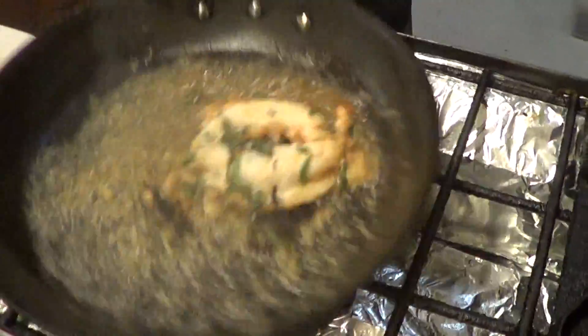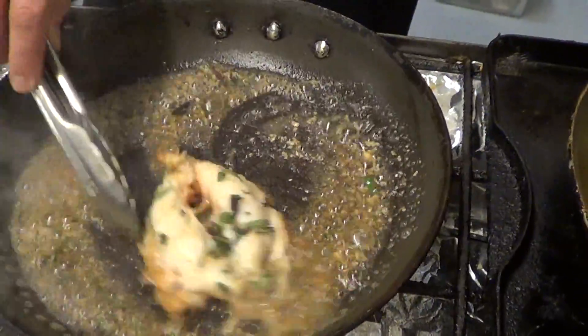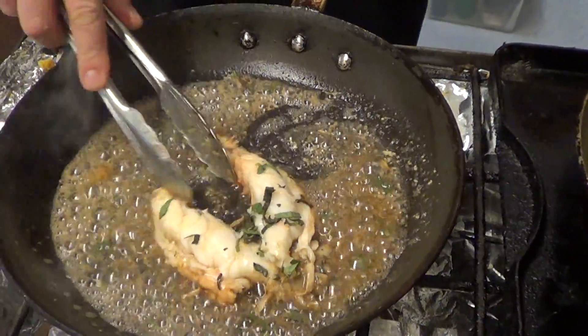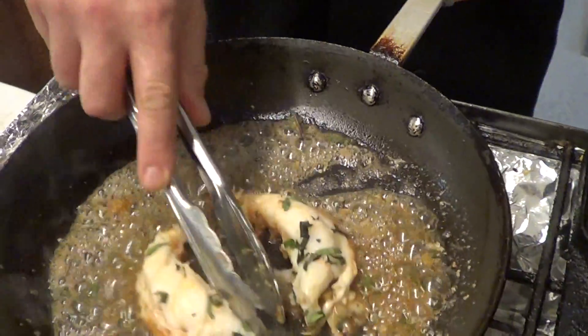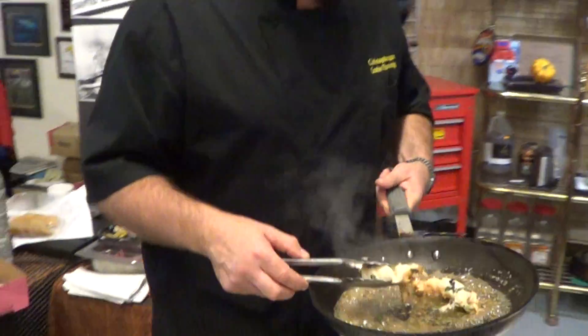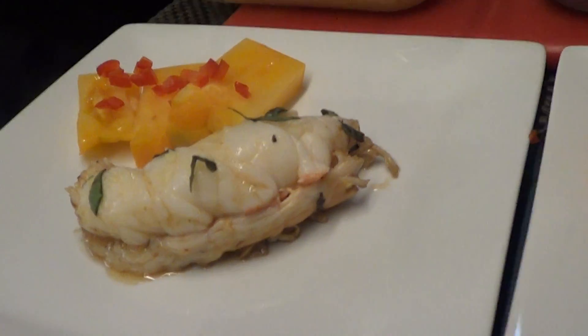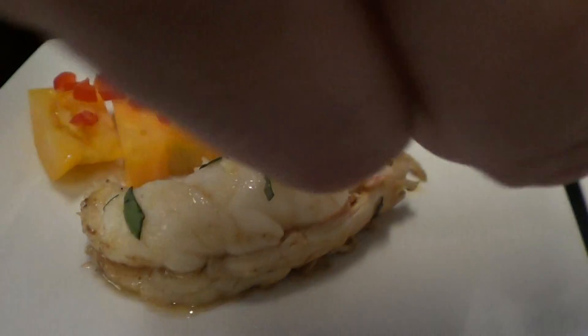So I've got burnt butter in there, I've got garlic, I've got a lemon vinaigrette, and I just put a little bit of basil. That's probably about as simple as anything can be. Again, West Coast Spiny Lobster, cooked down here at Catalina. Brown butter, garlic, basil, lemon vinaigrette.